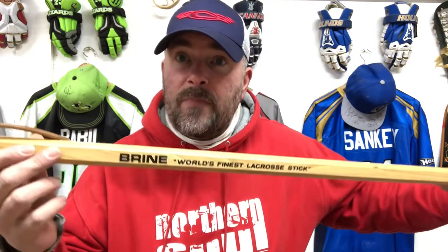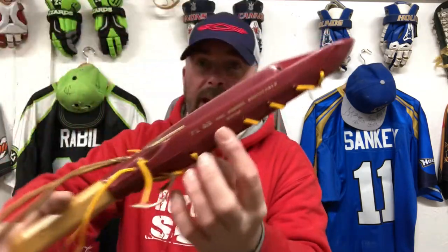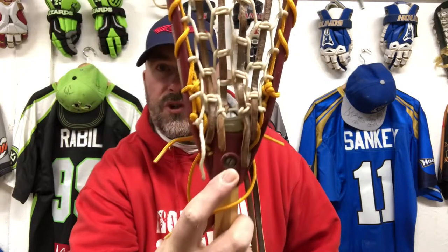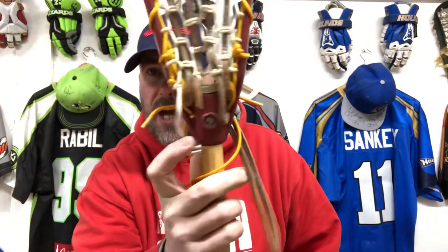It's got a very nice looking handle — Brine, world's finest lacrosse stick, or so they said at the time. Obviously these days Brine is a women's brand and aren't producing any men's equipment. But yeah, the PL60 — it's got its pattern number on the side here, which is quite common to see on heads of this age. You can see the great condition of this head. It's got a screw on the back — unlike the STX International which had the compression pin. I think this was around '74 and again very short lived. If it was manufactured earlier than '74 and you can confirm that, please let us know.